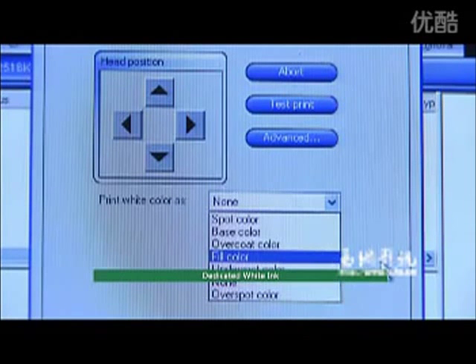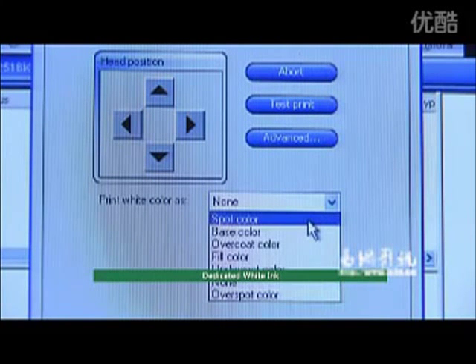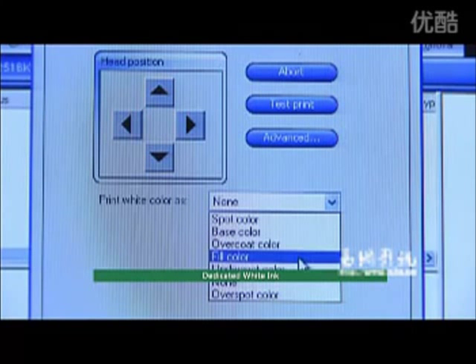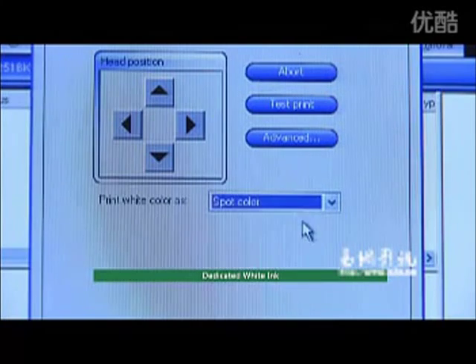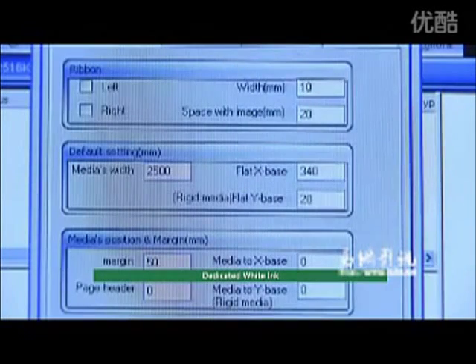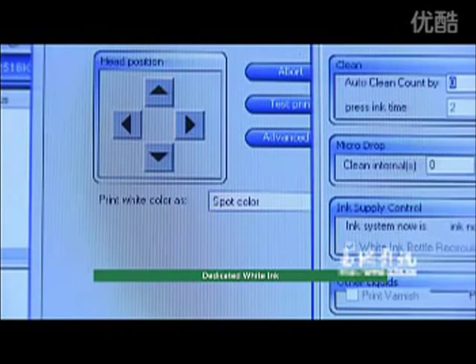Dedicated white ink: PP2512 UV offers eight major white ink applications — including base, overcoat, view color, underspot color, overspot color, and spot color. Applying white ink is the most common application for dark or transparent substrates to highlight and present the most vivid graphics.